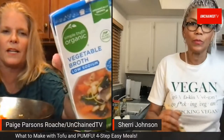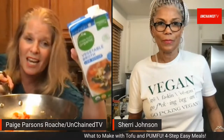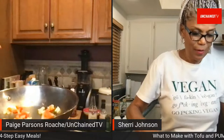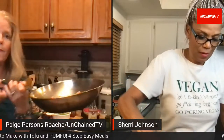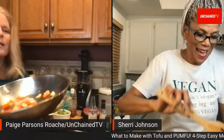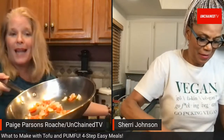Page cooks her Pumfu with onions and red pepper in a pan with veggie broth at the bottom. She mentions trying to make her own broth from food scraps like onion peels and carrot ends — just rinse and simmer them. She adds the marinated Pumfu squares into the pan to cook.